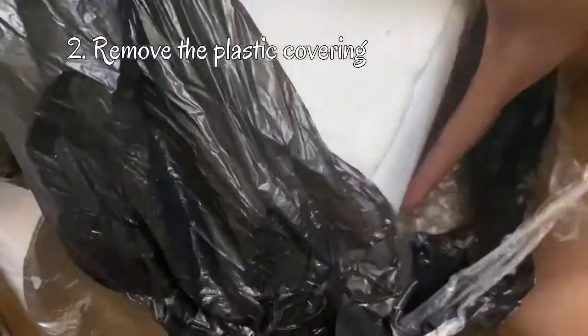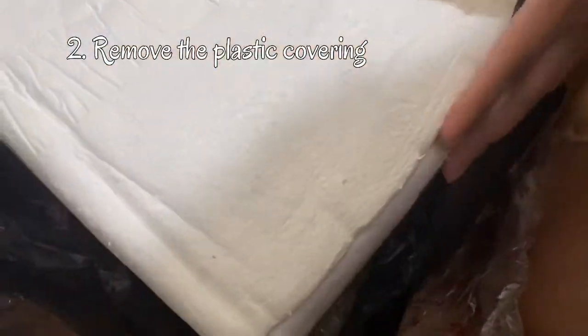Then take off the first initial coverings, or the protective coverings, which is the plastic cover. Let's check what's inside this black plastic. Oh, I think I know it! It's a styro box.